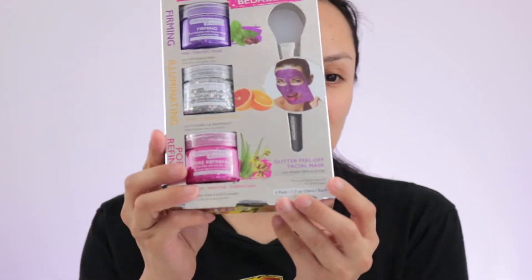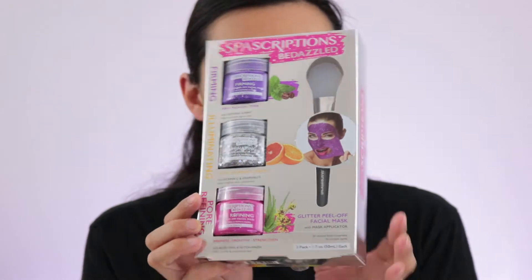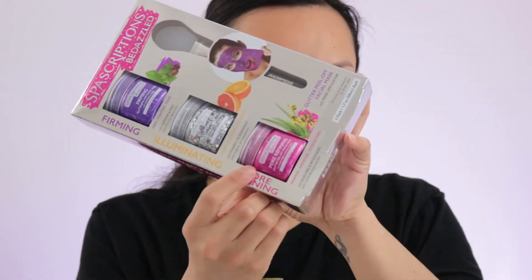If you've seen the last PR package video, you probably saw this one. I received it from Spa Scriptions and this is their Bedazzled Light Collection. I did want to try these out, and today I'm going to try just one mask to kind of clear out my skin from doing makeup looks. I'm going to try the purifying one, which is this pink one right here.